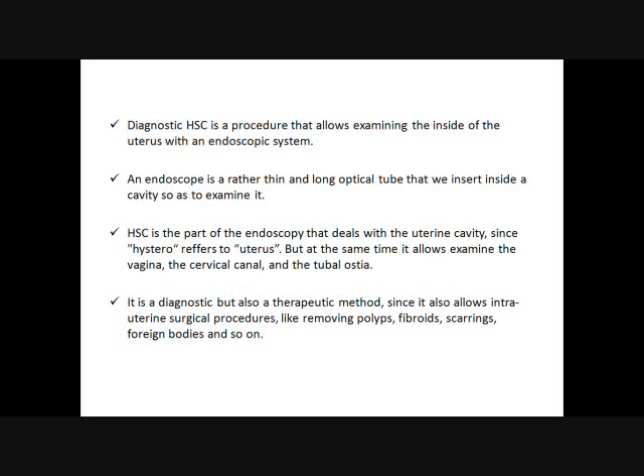Hysteroscopy is largely developing nowadays. Abnormal uterine bleeding, peri- and postmenopausal bleeding, infertility, recurrent pregnancy loss — hysteroscopy is the key because it allows us to view with our own eyes the inside of the uterus, to diagnose intrauterine problems, and to perform biopsies under visual control. That's capital. In diagnostic hysteroscopy, here is how we define it and what's said about it in all the books.